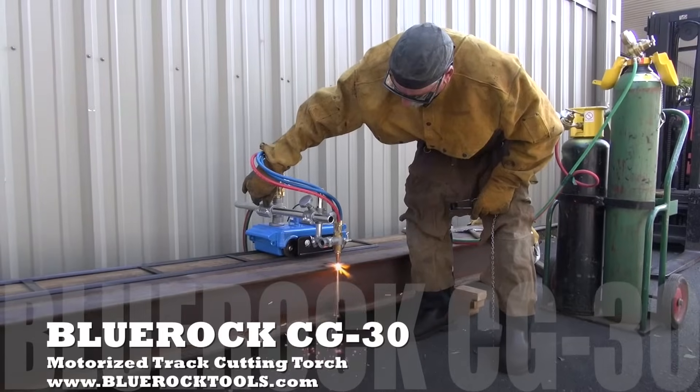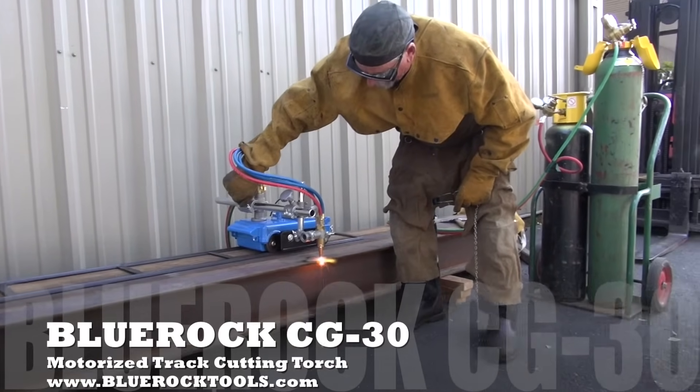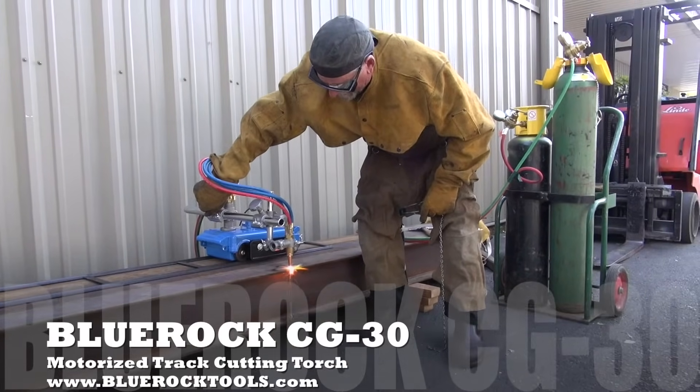This automatic track torch has a variable speed controller and is adjustable from zero to 30 inches per minute.